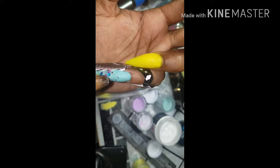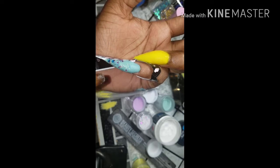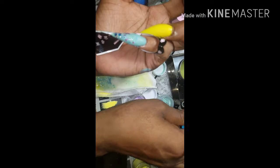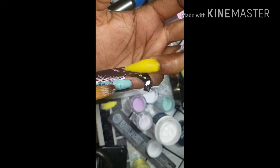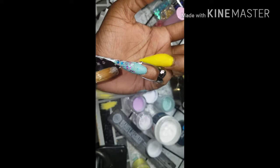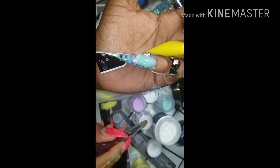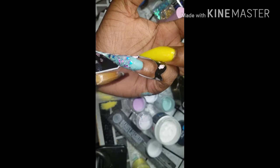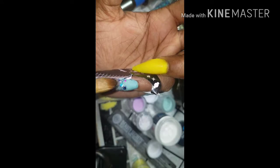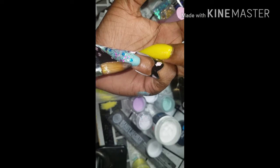Here on this nail I wanted to add some glitter, so I'm just going into one of the glitter mixes that I have. I'm actually not sure which one to tell you right now. I'm actually going in with that, just applying it to the top of the nail, and then I actually go back in and encapsulate it with clear acrylic.